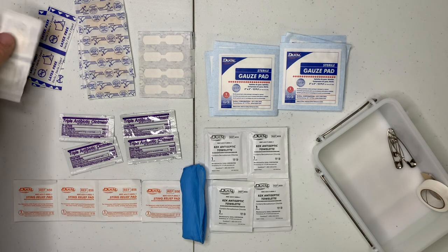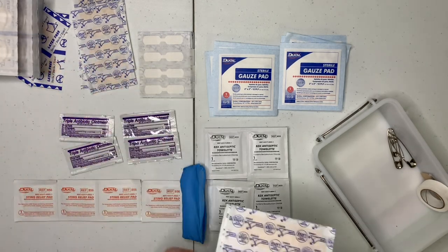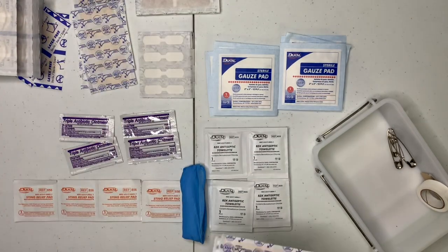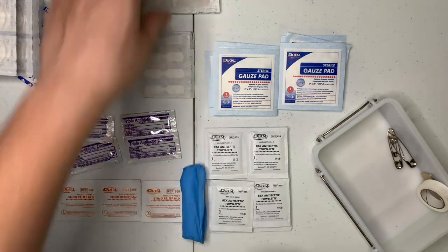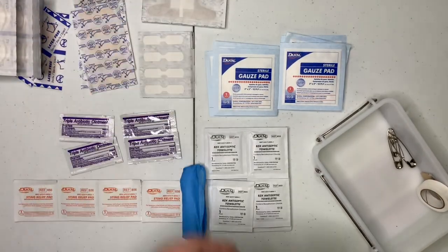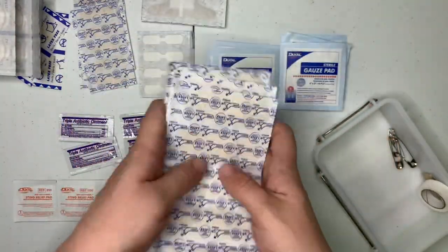Then you got your little bandages. You got your dot bandages, your slit bandages, your butterfly bandages. Then you got your larger strip bandages — closure bandages, or knuckle bandages, I think that's what they're called. Then you got a whole bunch of bigger bandages.